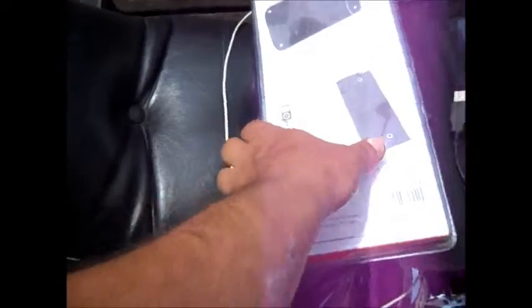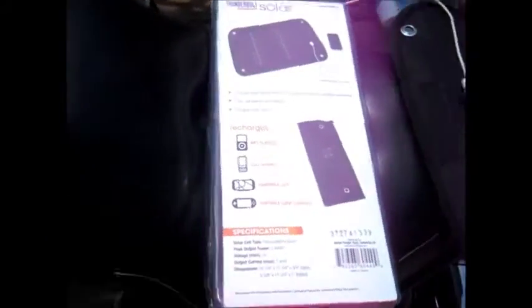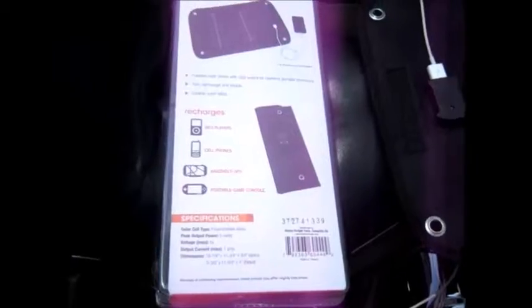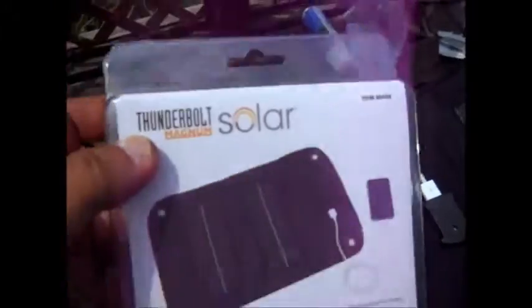Alright, so we're going to go ahead and do a small review on this new one and come back to the other one later. As I stated in my other video, I use these — my plans are to use these on the bike to charge my GPS or my phone or whatever needs to be done. This is still by Harbor Freight.